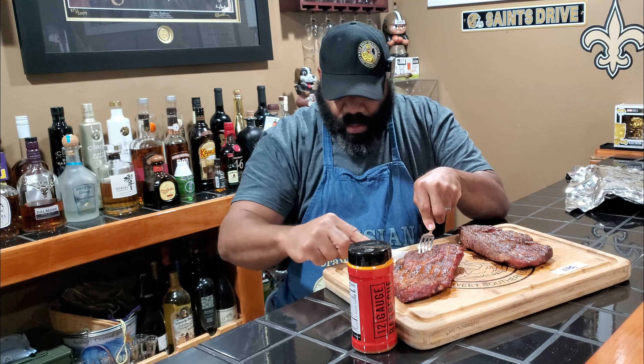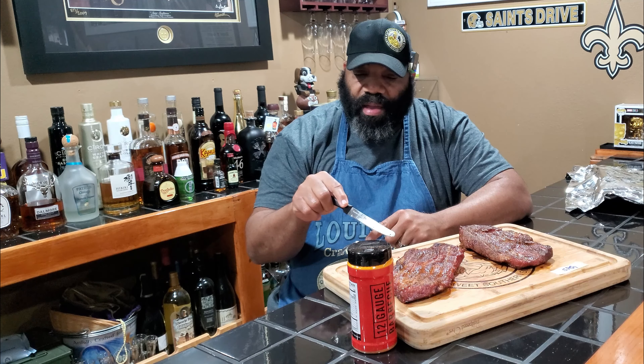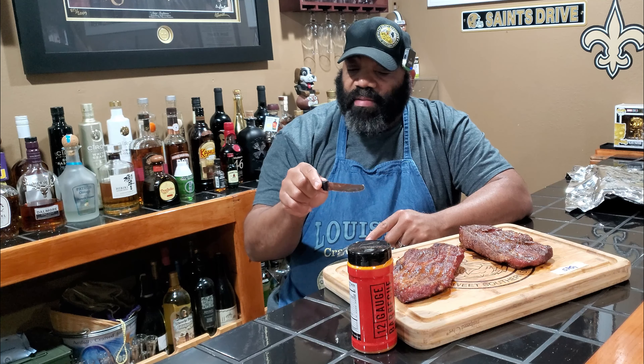This one over here is the one with the 12-gauge pork rub plus the SPG, and this one here is just the 12-gauge pork rub by itself. So we're going to go ahead and taste these to see which version came out the best. Let's go ahead and cut into the 12-gauge pork rub one.